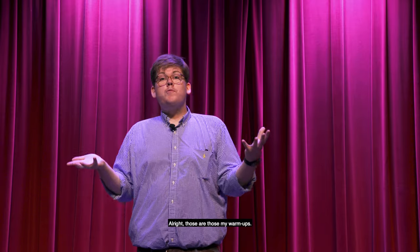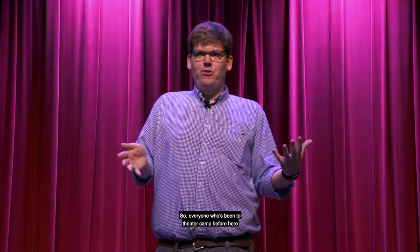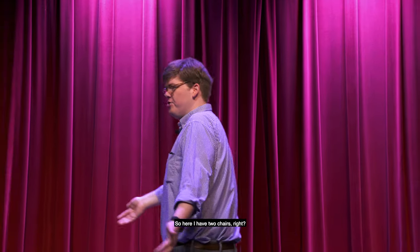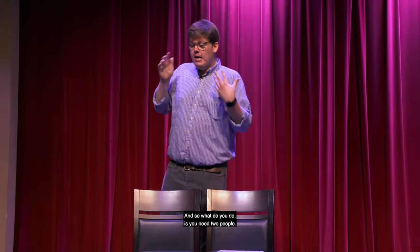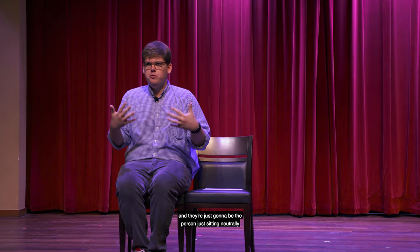Those are my warm-ups. Now we're going to talk about theater games. Everyone who's been to theater camp before here at the World War II Museum knows that we love to play theater games. I'm going to talk about two of our favorites today. The first is called Bus Stop — I have two chairs here. It's a common game, also called Park Bench by some people. You need two people, so find a family member or someone who lives with you to play.